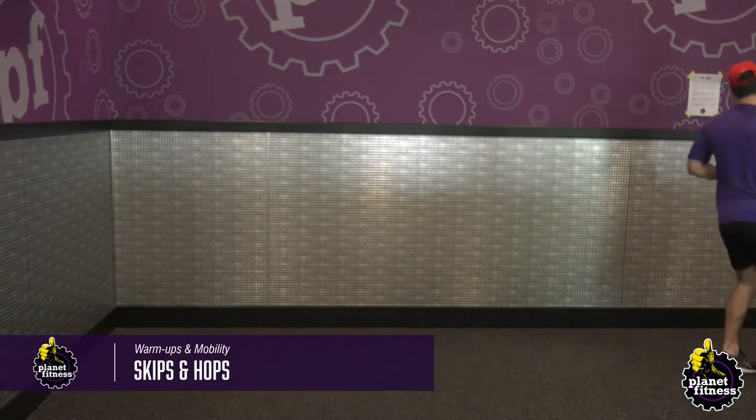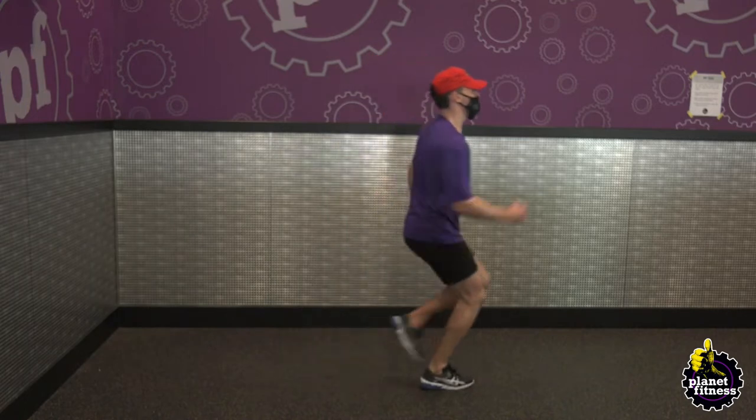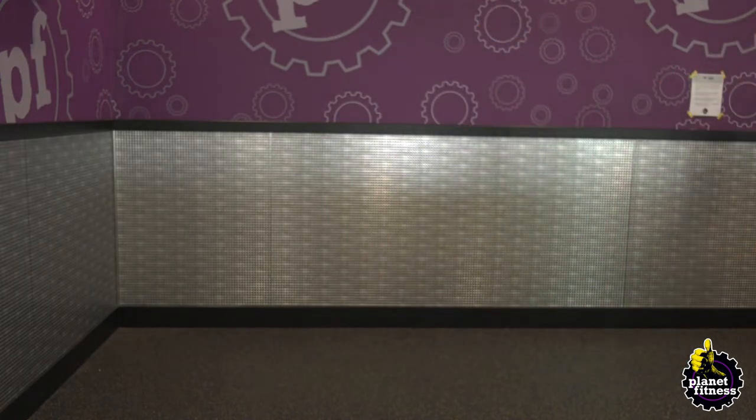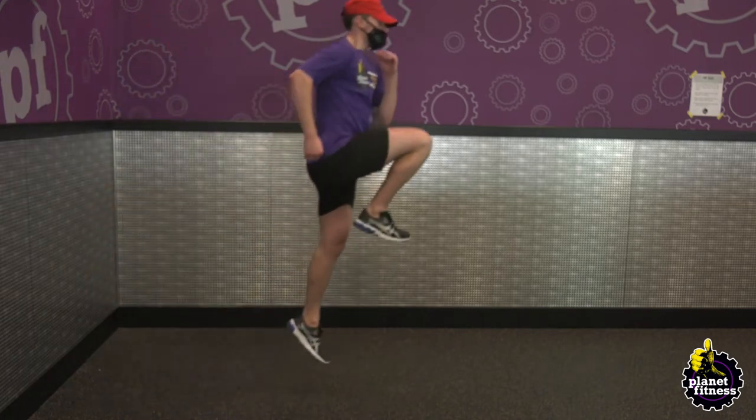With plenty of space in front of you, hop forwards while pumping your opposite arm. Drive your knees as high as possible and skip as far forward as you can. Continue these movements for 60 seconds.